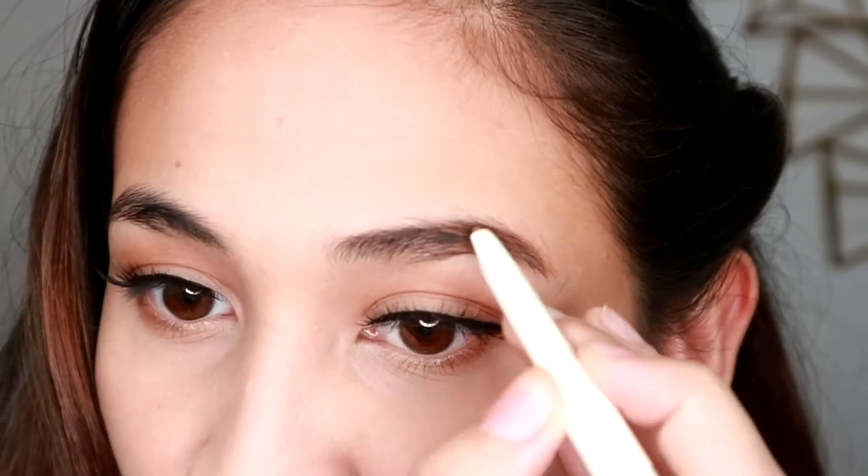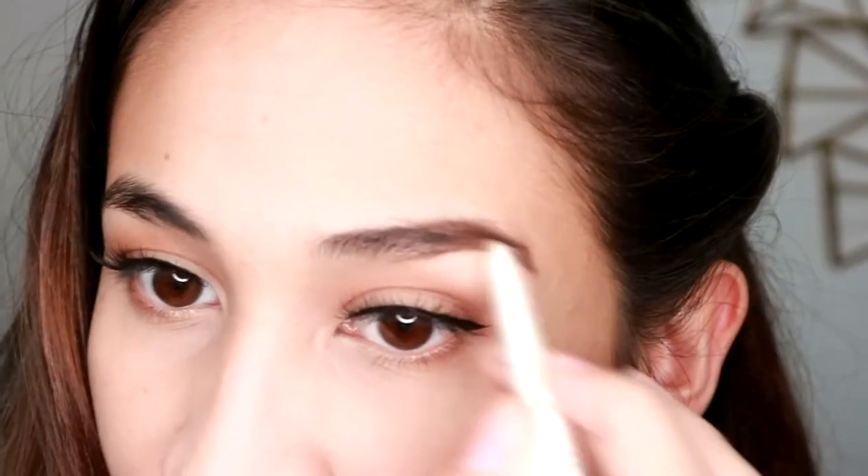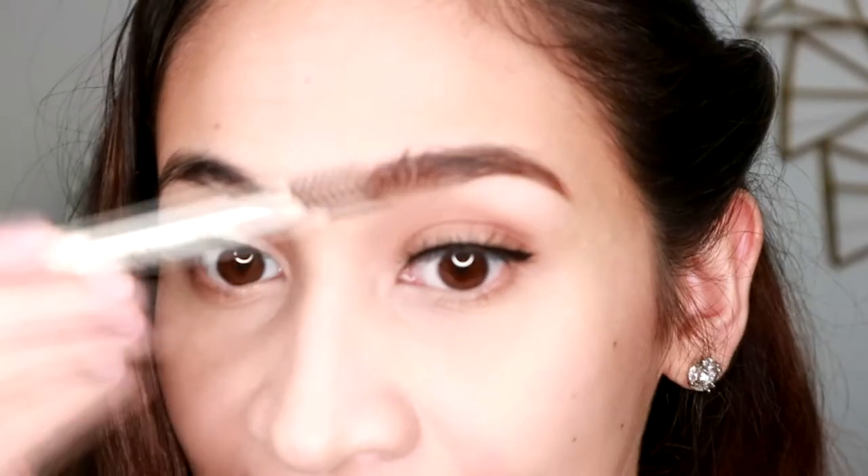Medyo mabilis naman siya kumulay, kaya ayos. Hindi ko na siya masyadong kailangan kuskusin kasi lumalabas kagad yung pigment niya. So try naman natin yung brush side niya. So guys, masasabi ko lang — medyo matigas yung bristles nung brush niya. Pero hindi naman ako choosy kasi 99 pesos lang naman siya. Hindi naman siya nakakasugat pero nakaka-blend naman yung brush, pero medyo matigas talaga.